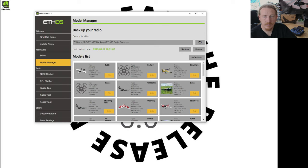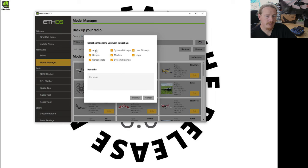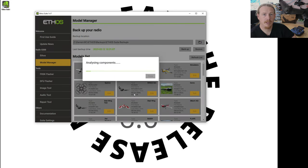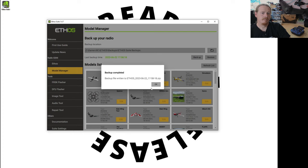This is the folder where your backups are located — you can choose that with this button here. We're going to click Backup and you can choose what you want to back up. I'm not going to bother with audio because that takes ages. I'm just going to back up the models, user bitmaps, scripts, and logs, and I'm going to put a remark that it is for the X20S. Let's click the backup button. Once the backup is completed we've got our zip file, so we can just OK that.